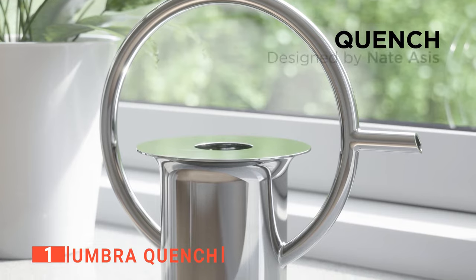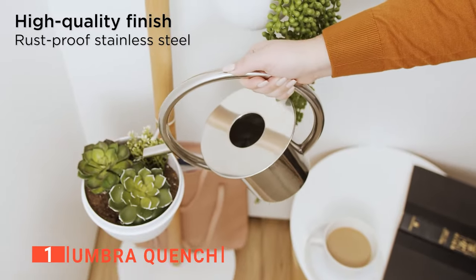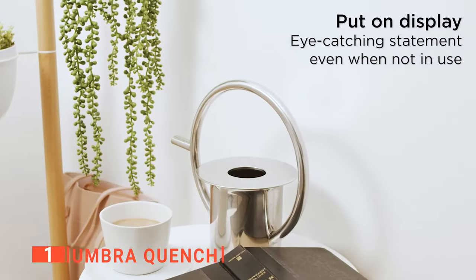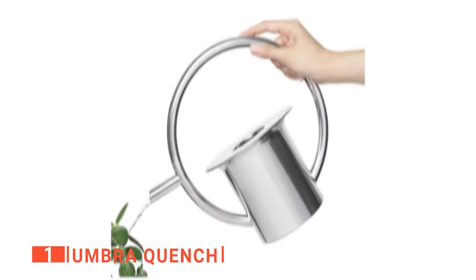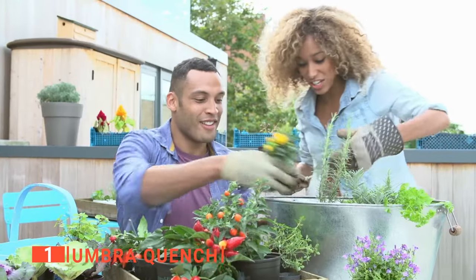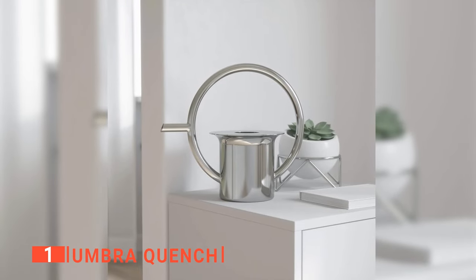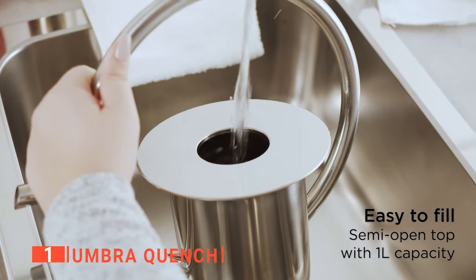This watering can comes as an ideal choice for those who want a functional and stylish watering can with a modern design. It features a 360-degree handle that enables you to maneuver watering your plants at any angle and carry the can easily from one point to another. Being made from polished stainless steel, it is rust-proof and durable, and the modern look and unique silhouette make it serve as an aesthetic piece in your space. The Umbra Quench holds about one quart of water, just enough for the watering needs of a small-sized garden or your indoor plants. In case you are not interested in decorating your countertop with it, you will find that this small and portable size can be easily tucked away to store. Moreover, filling up this watering can under your kitchen sink is effortless, making the job quicker.